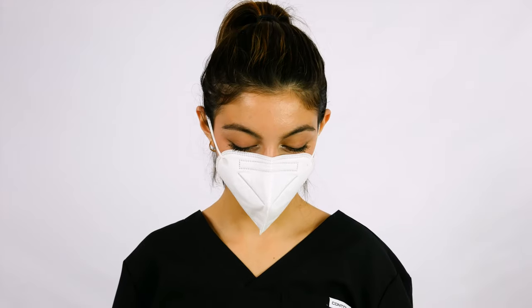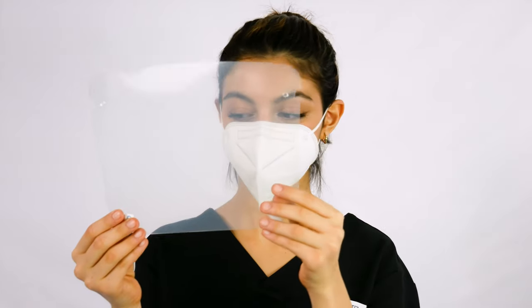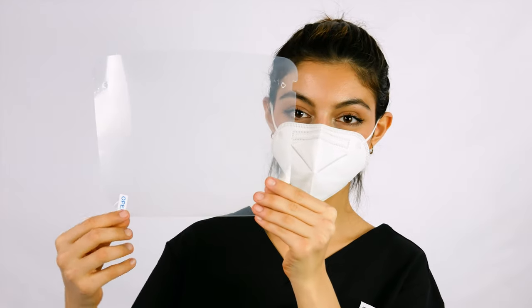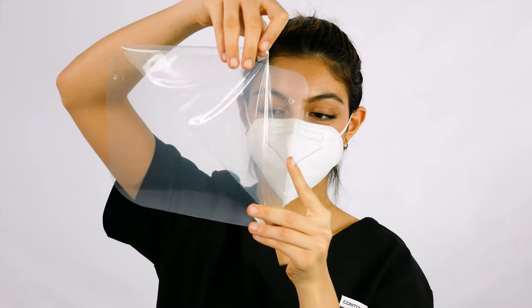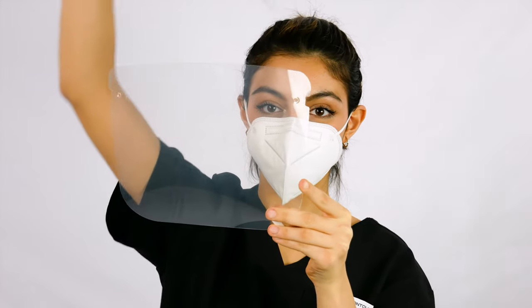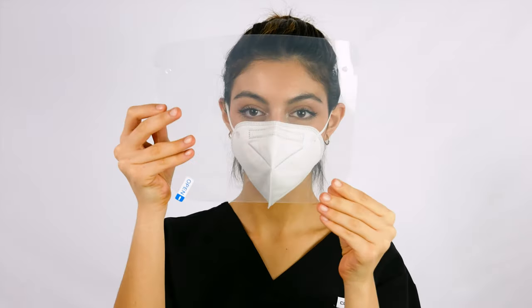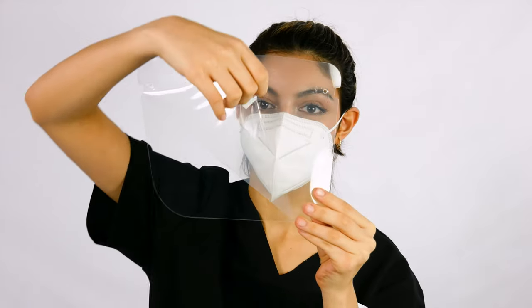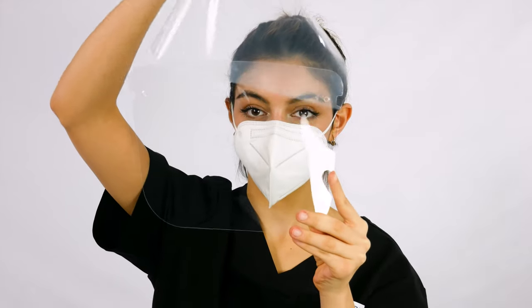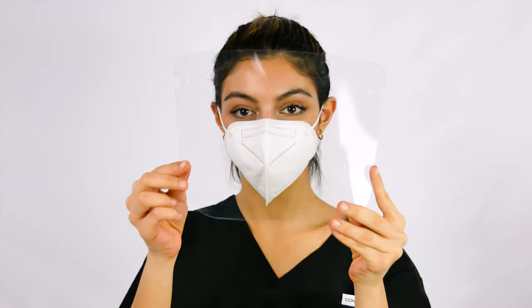First, hold the face shield with both hands. You can use gloves to prevent smudges or fingerprint marks if you wish. Remove the protective film from one side of the face shield starting from the corner. Take care not to damage or scratch the shield. Remove the protective film from the other side of the face shield. If you still notice a foggy or blurry look on the shield, that means that you have not removed the film.